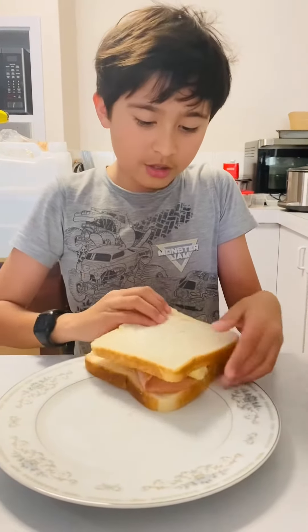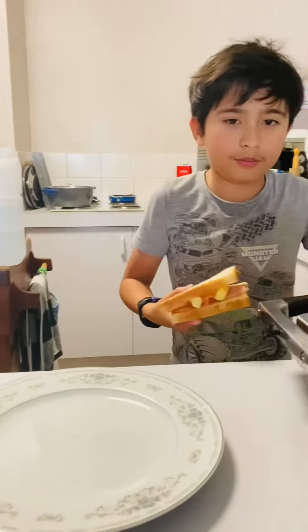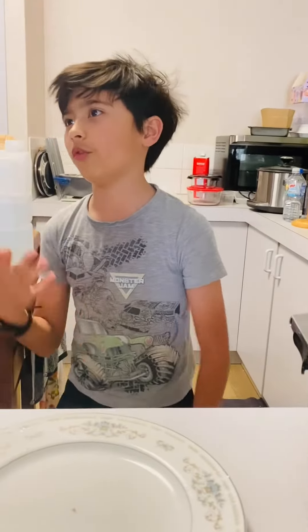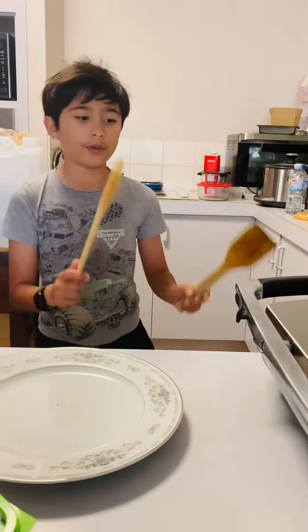You put the buns together, then you put it in the toaster like so. It'll finish in two, three, four, five minutes depending on how toasted you want. I recommend three minutes.